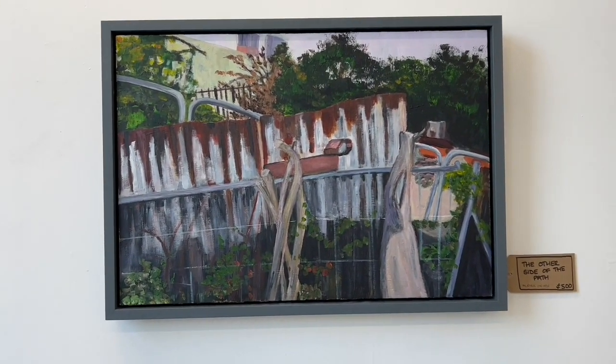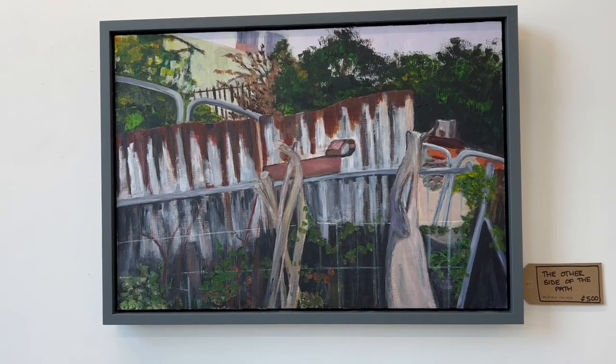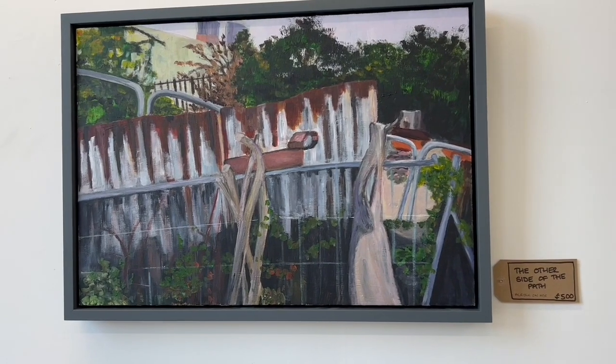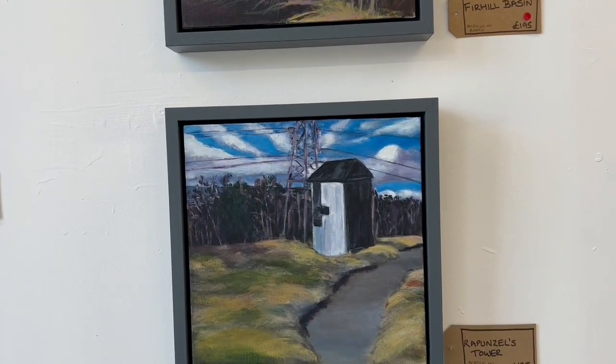Moving over here into another landscape — the other side of the towpath — showing some of the detritus that was lying around when the bridge was being built. I find that quite beautiful; all the colors in corrugated iron are something I'm quite fascinated with. And here's another little bit of Firhill Basin.